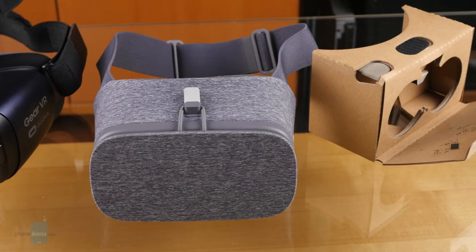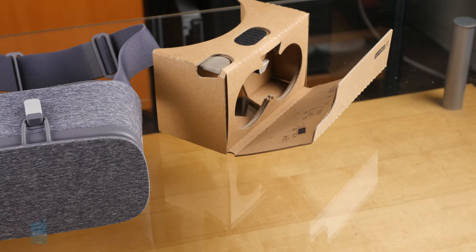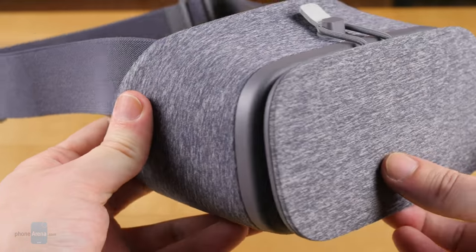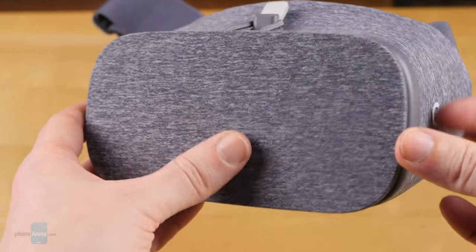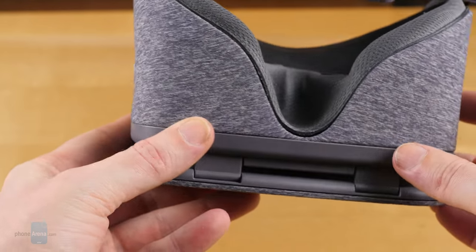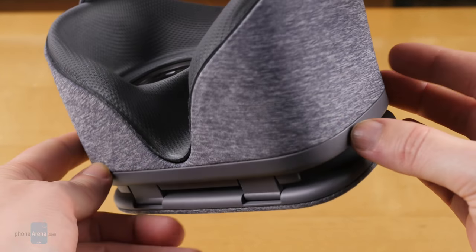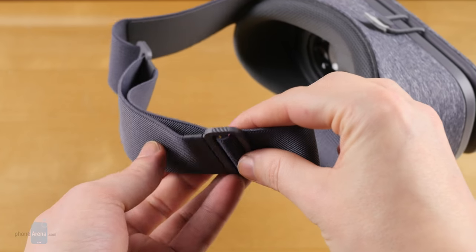In truth, it lands somewhere between those two extremes. The Daydream View headset is one of the oddest-looking VR viewers we've ever come across. Instead of inexpensive cardboard or rigid, precision-molded plastic, the headset is covered in soft, welcoming fabric. It feels more like a well-worn favorite t-shirt than your ticket to advanced virtual worlds. While Cardboard often found users manually holding their viewers to their heads, Daydream thankfully arrives with a strap so you can actually wear the headset.